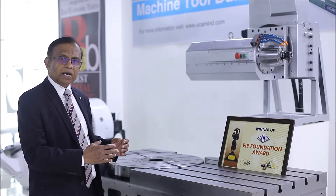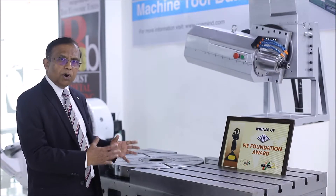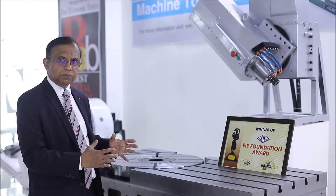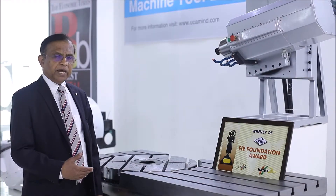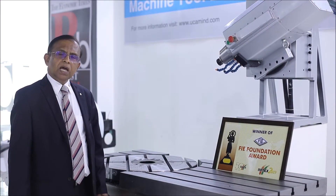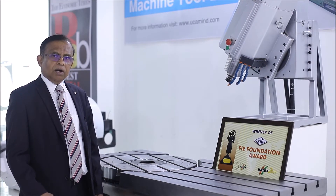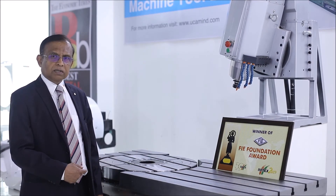We have a customer from Europe who has ordered this for integration into his 5-axis machine. I am happy to share that the FIE Foundation has awarded UCAM for innovation in this product.